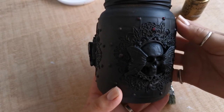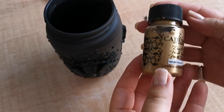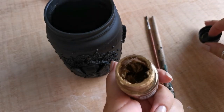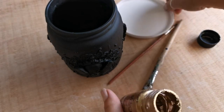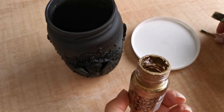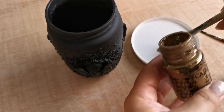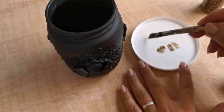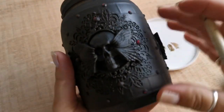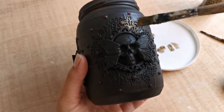I am now adding some gold paint to the whole design with this Cadence acrylic paint and some bristle brushes. I use the paint sparingly as I use the dry brushing technique.